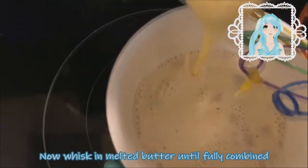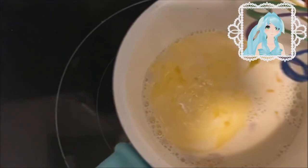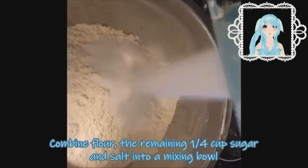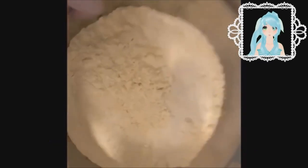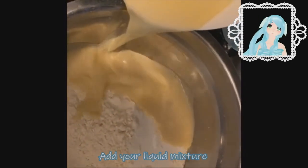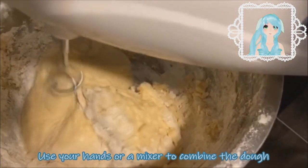Now whisk in your melted butter. Again, make sure that it becomes fully combined. Combine flour, the remaining sugar, salt into a mixing bowl. Now you're going to add your liquid mixture. Use your hands or a mixer to combine the dough together.